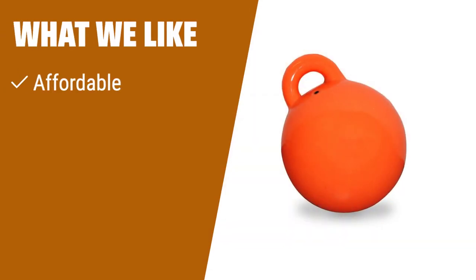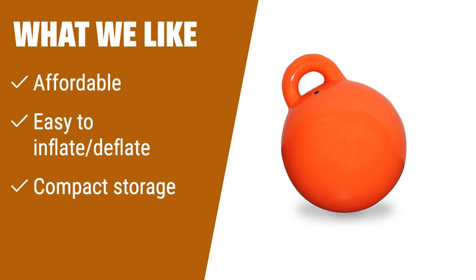What we like. If you are on a budget and need a buoy for small watercraft, this option is affordable and easy to inflate and deflate. The compact storage design makes it convenient to store in small spaces. If you value affordability and convenience, this is the one for you.